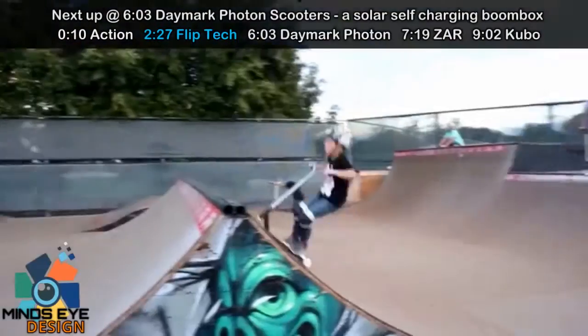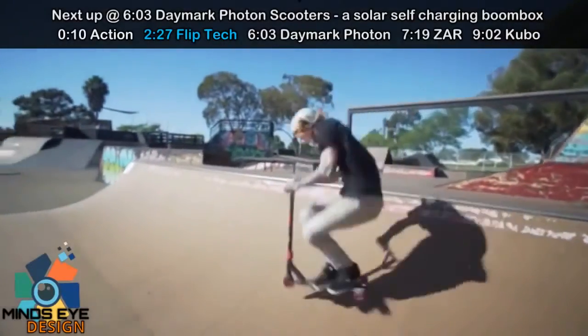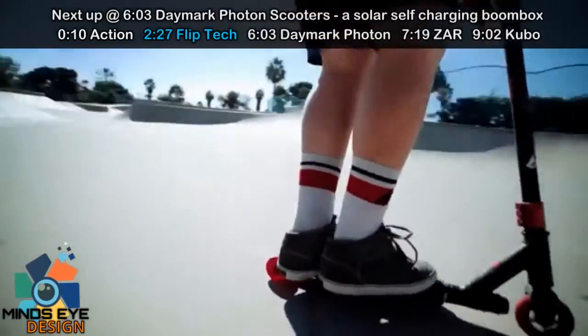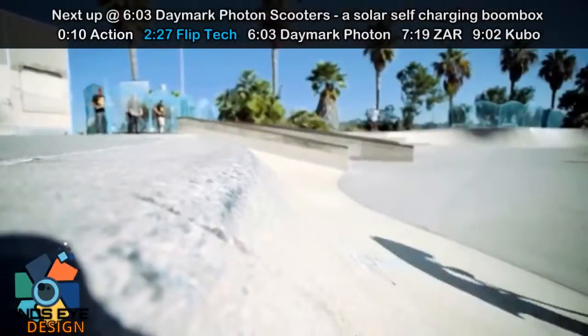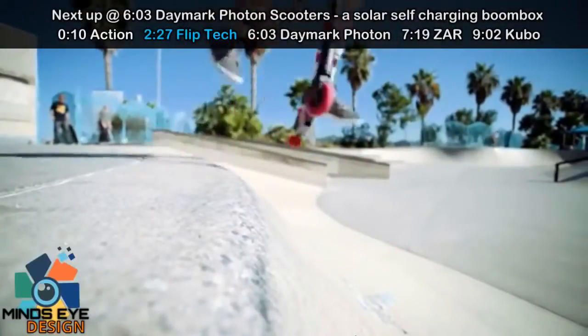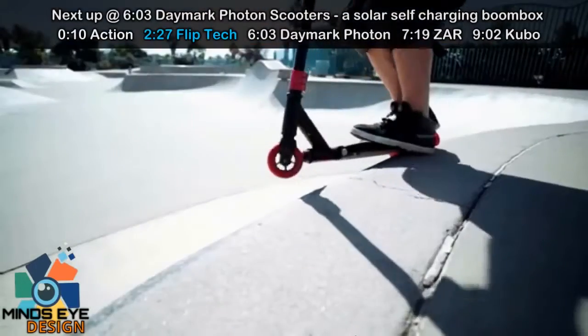Our deck comes complete with concave and a recessed grip tape so that you can grind on the rails and not mess up the grip tape. In this new exciting design, it allows even the novice user to do a kick-flip with ease.